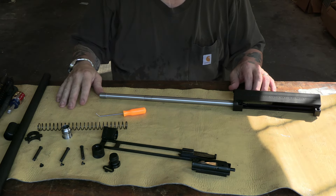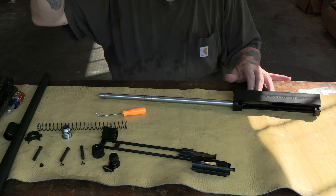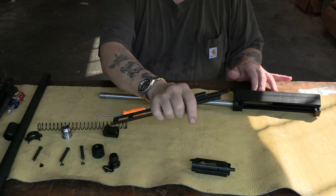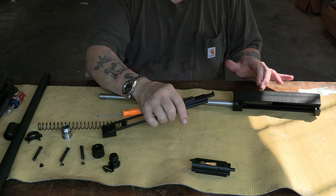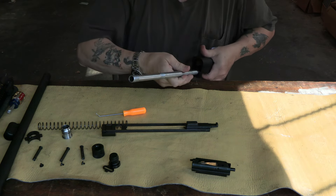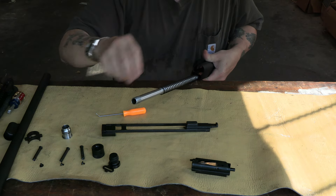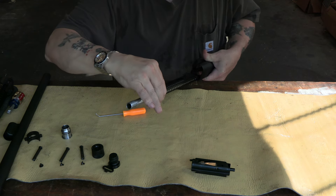Now we're going to start reassembling. Fortunately I bought 50 O-rings, so every time I disassemble a gun and rip one out we can take care of it. We take our thing here, lock it into place like so, and I'm going to use a different way of assembling this. Get our spring on there — I found this is kind of the best way for me to do it. Put this on.